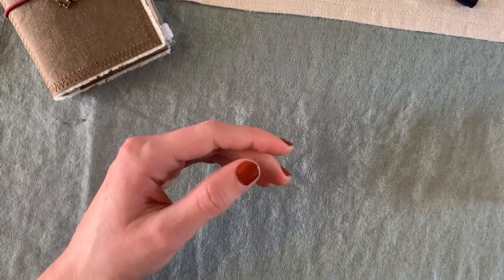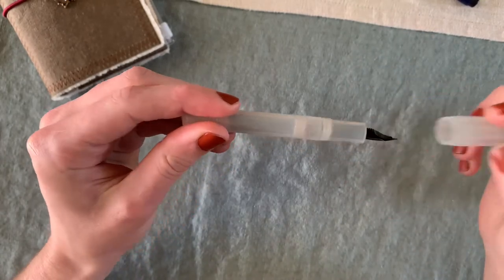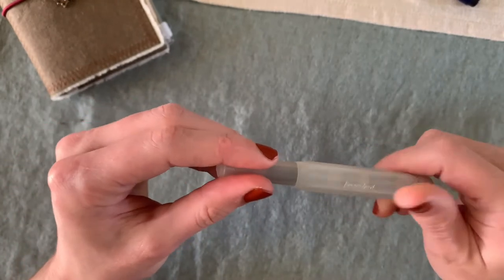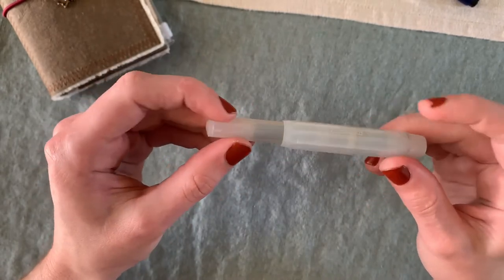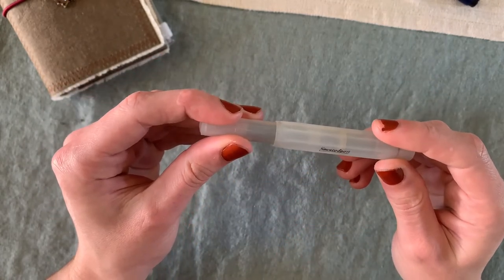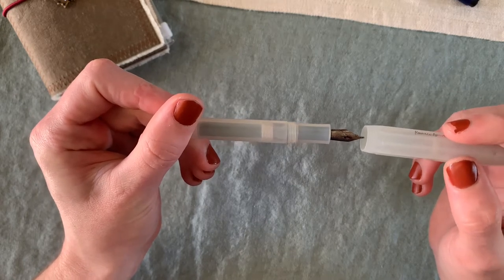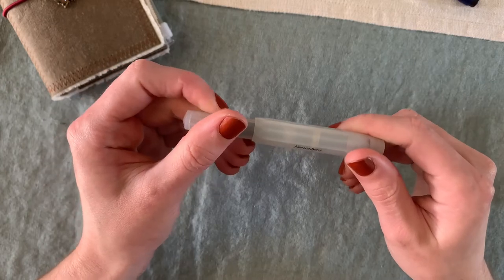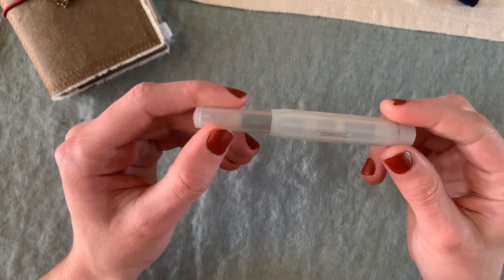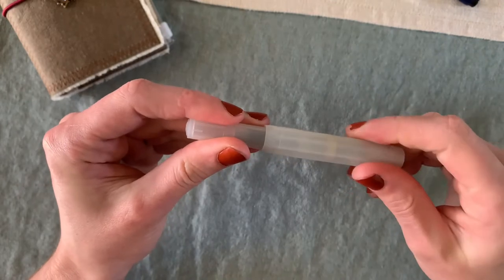The next pen is this Kaweco Sport. It's currently inked with something I actually don't know — it's been inked for a while and I need to empty it. I initially got this one later on with a couple of calligraphy nibs, but I've since replaced the nib — it's currently housing a fine nib, with those calligraphy nibs somewhere in storage. It's the clear Kaweco Sport, and it doesn't have a converter — just a cartridge that I refill with a syringe.